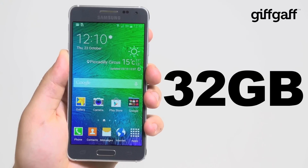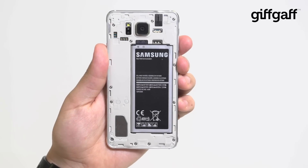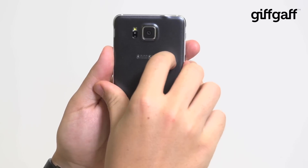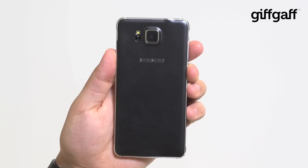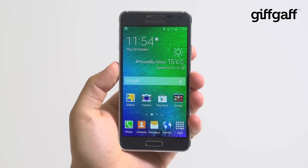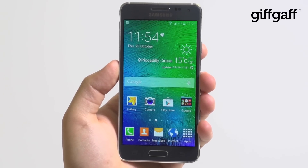Although you get 32GB of included storage, there is a sting in the tail — unlike most of Samsung's phones, you can't add any more via microSD, and that's a shame. That means you'll have to be more careful about the content you load onto the device. Also lost on this phone is the waterproofing of the S5, and while that's not the end of the world, we do feel like it's somewhat of a missed opportunity.